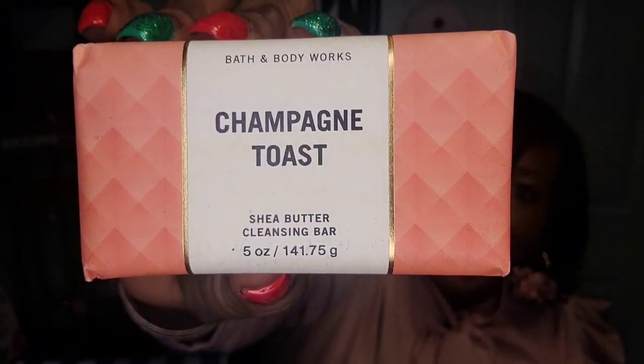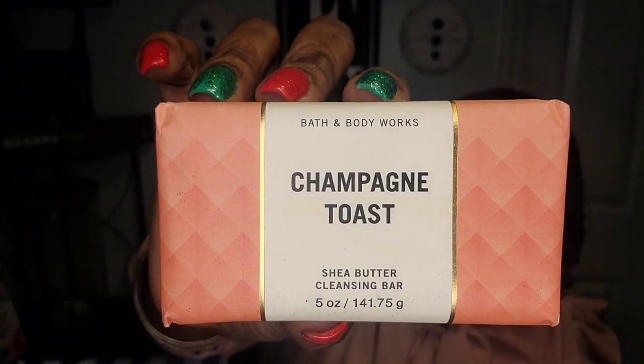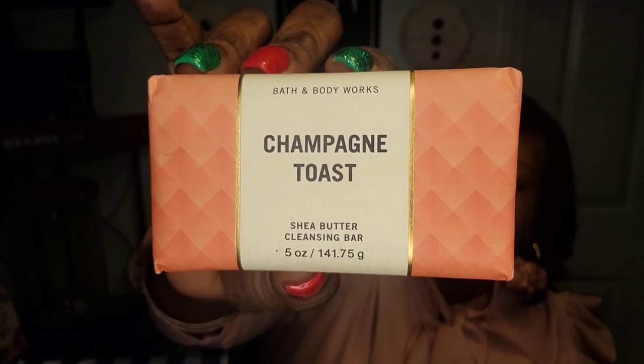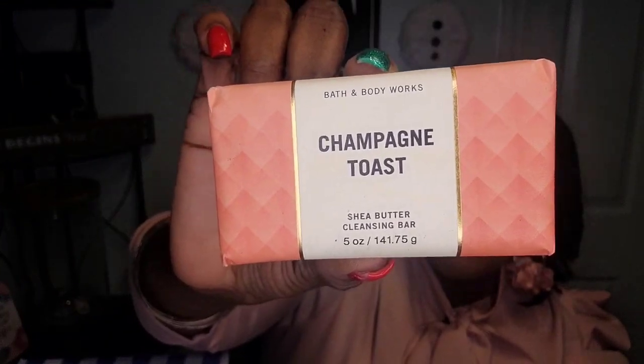I got the Champagne Toast Shea Butter Cleansing Bar. I can't wait to use that one — I know it smells good! It was $2.95, and that beautiful packaging trimmed in gold is what got me — clicking, clicking, clicking! So you guys, that is my soap haul from Bath and Body Works.